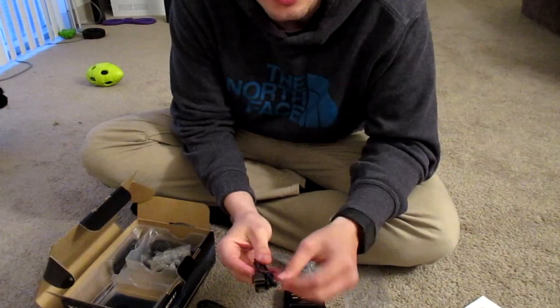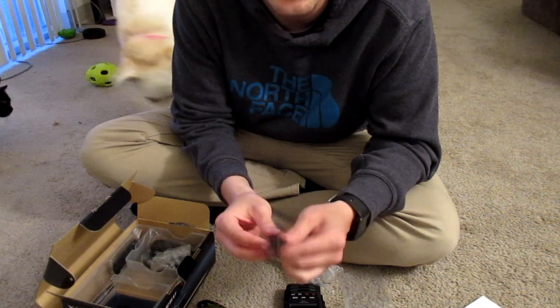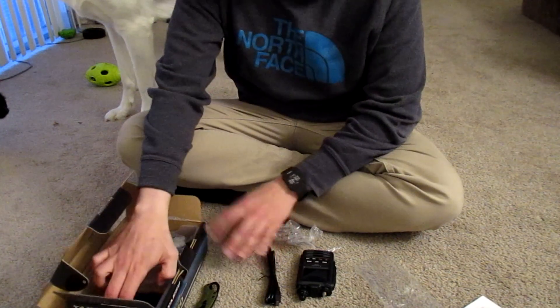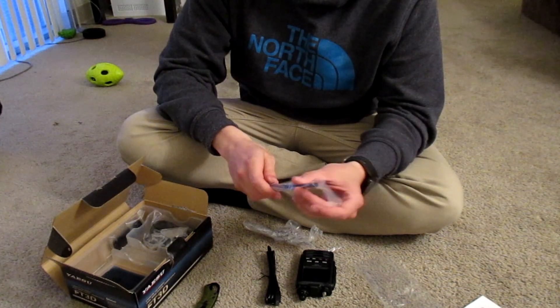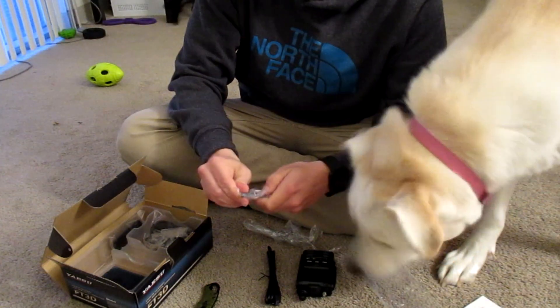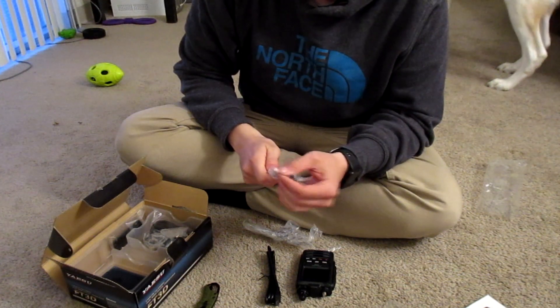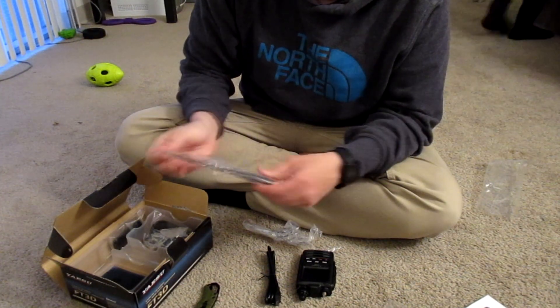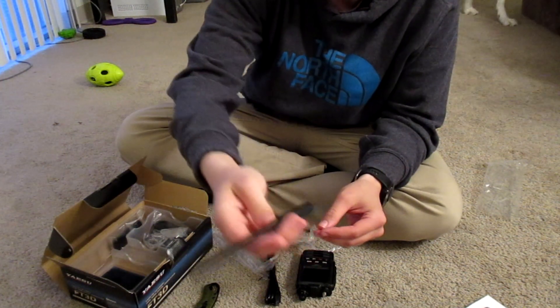Next we have the stock antenna — the rubber ducky. It's probably better than the one I got with the Baofeng, still not top of the line, but it'll do until I replace it. I do have a Nagoya antenna on my Baofeng now, so I'll probably pull that off since it's not going to get as much use anymore and just slap it on the FT3DR.